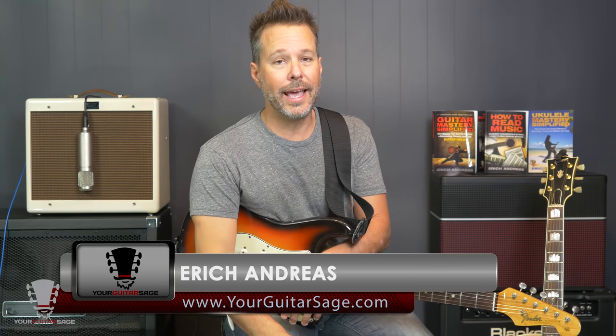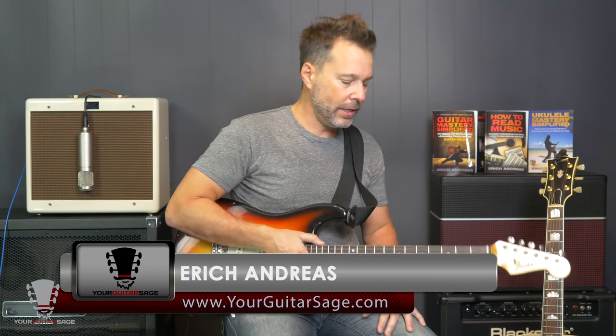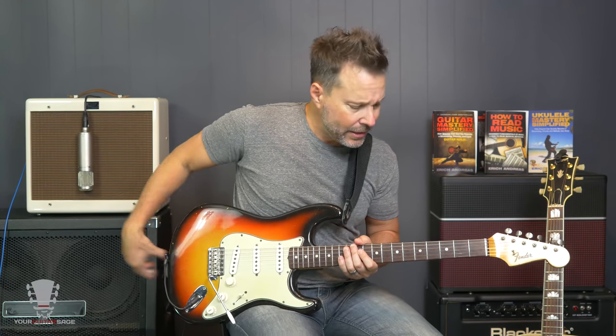Hey there my friends, Eric Andreas, your Guitar Sage here, and guess what? We are going to learn how to play Wicked Game. Yes, finally, you get to learn how to play this tune. I love it. You love it. That's why you're here. So let's learn it, shall we?